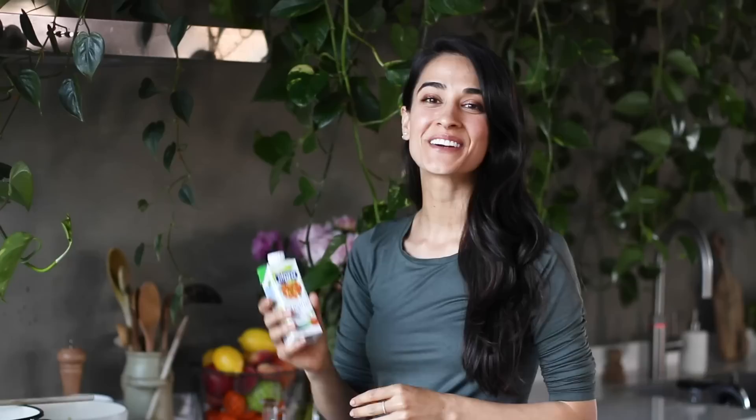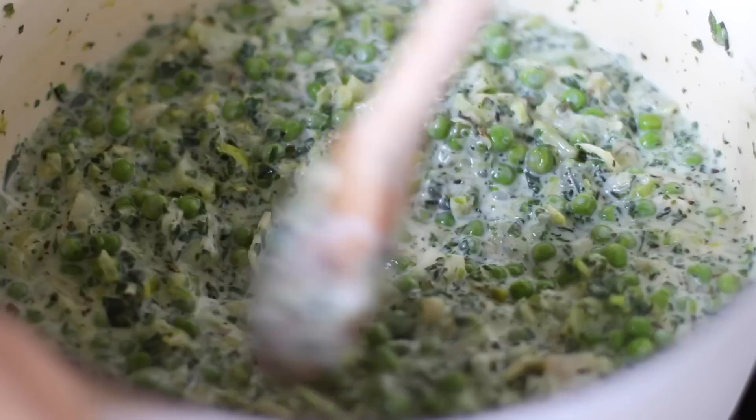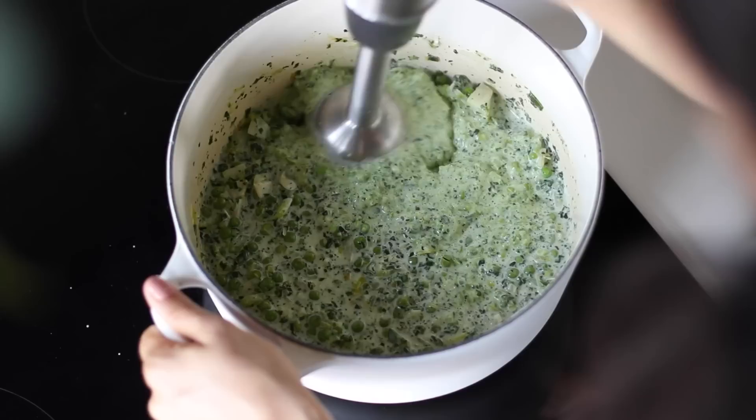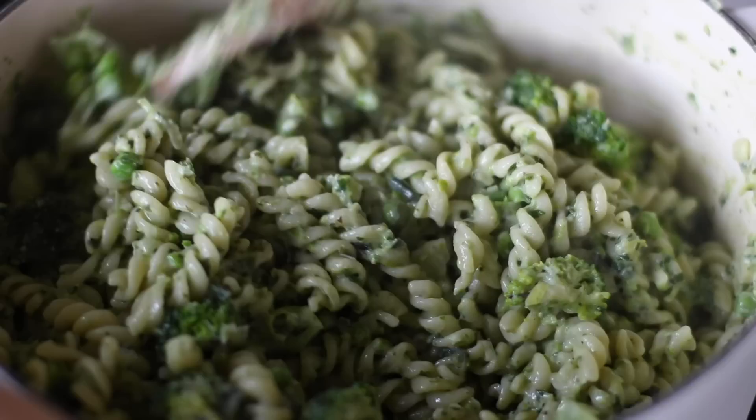We're going to make the pasta sauce creamy using a 250 milliliter carton of soy-based cooking cream, but if you don't have this at your local grocery store you can add in a can of coconut milk instead. At this point you can leave the pasta sauce chunky — it does taste incredible — but what I like to do is use an immersion blender to blitz up about half the sauce so it becomes part smooth and part chunky. Then add the pasta and broccoli to the sauce and toss everything to coat.